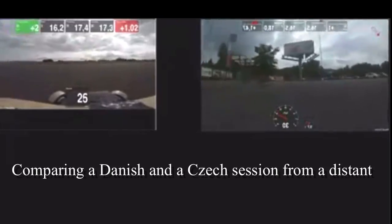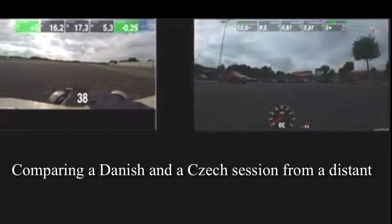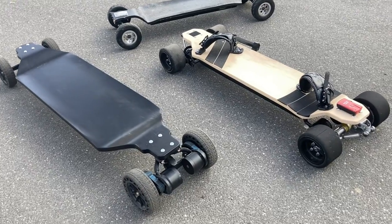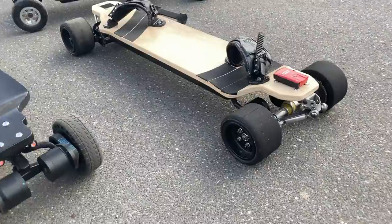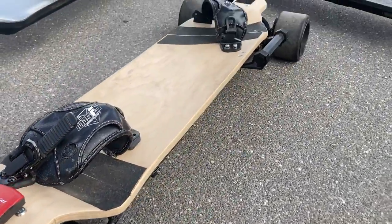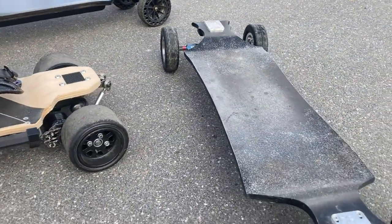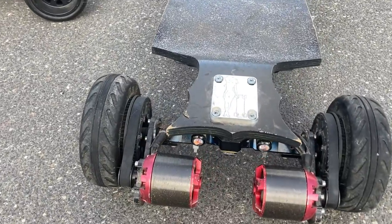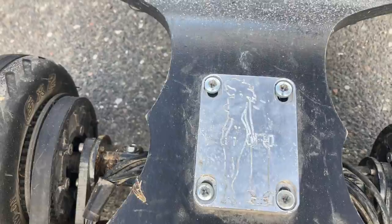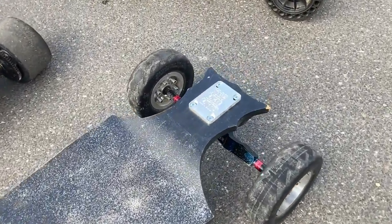Rules are dead simple: quickest person around the track wins. No other rules. Also, the power of the board is less important. I believe that most setups out there are capable, power-wise, to compete on the T-Race track. It's more about rider ability than gear, though I have found that some setups do work better — but that has more to do with the type of wheels, trucks, and wheelbase than pure power.